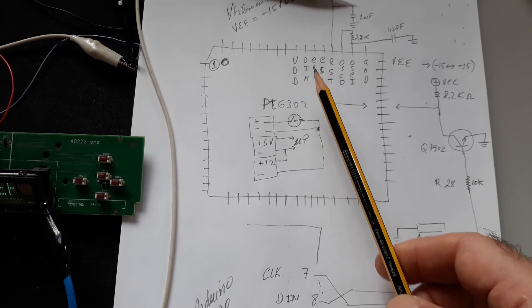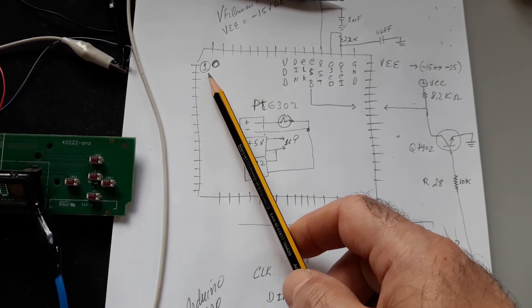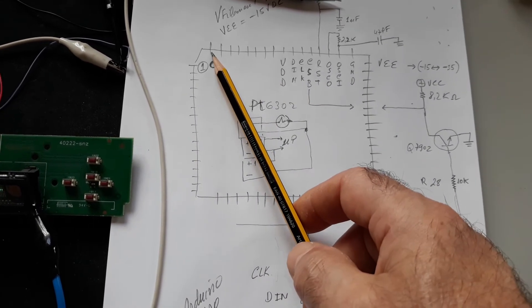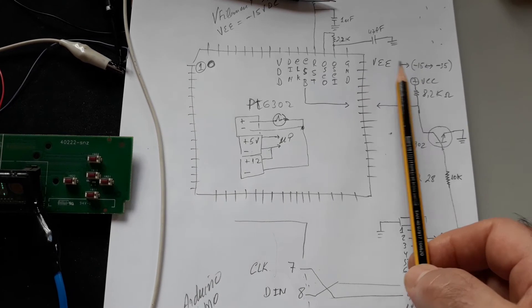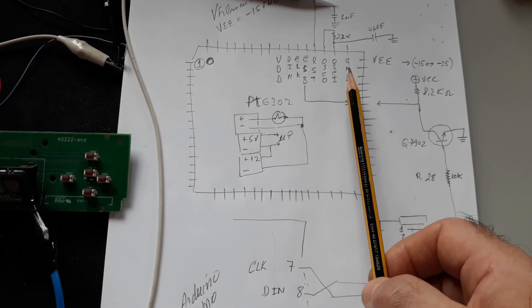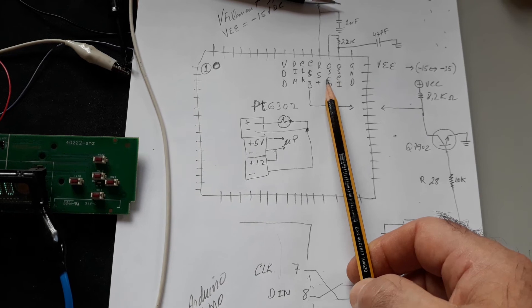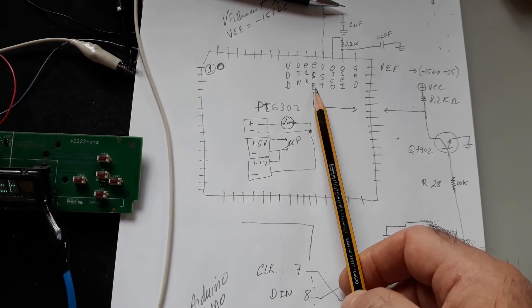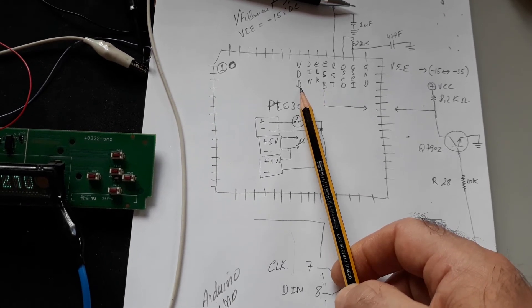Here on the IC you can see the pin connections. Pin 1 starts the count, going around to pin 64. You can see minus 12 volts (VEE), GND, oscillator in, oscillator out, reset, chip selector or strobe, clock, data in, and VDD.